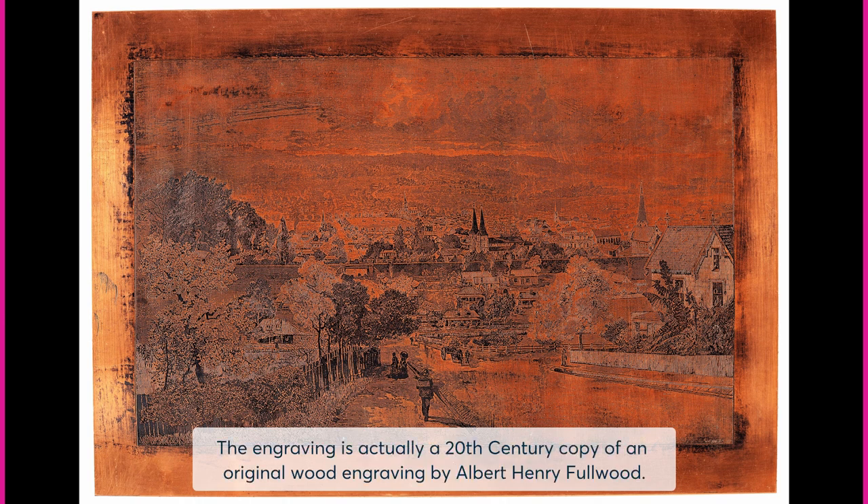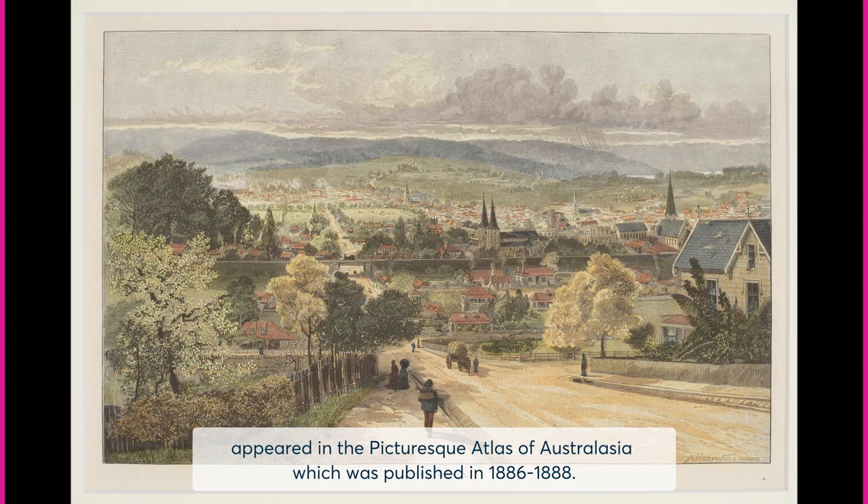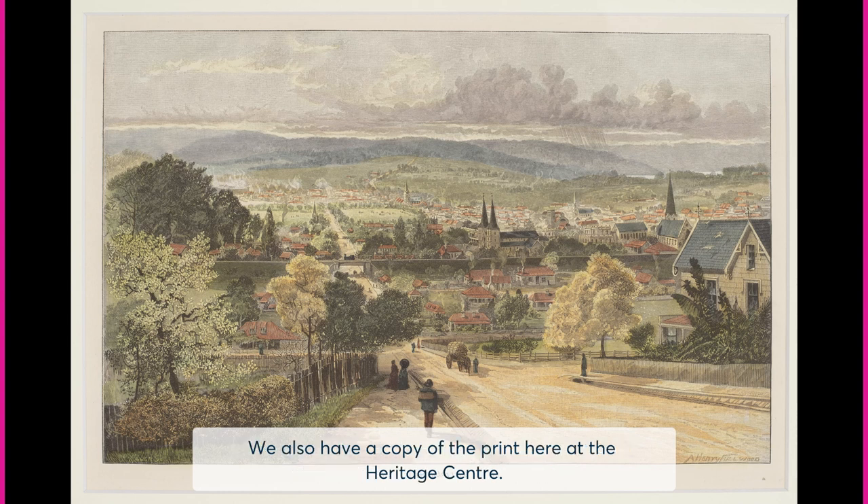The engraving is actually a 20th century copy of an original wood engraving by Albert Henry Fullwood. The print, titled Parramatta, appeared in the Picturesque Atlas of Australia, which was published in 1886 to 1888.